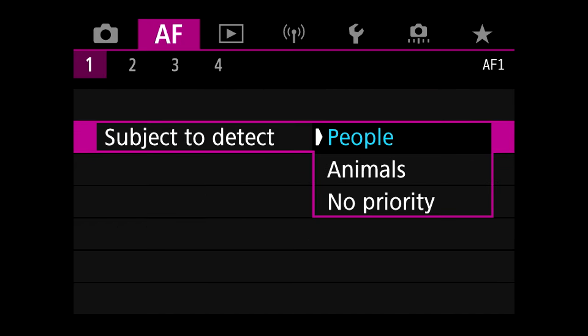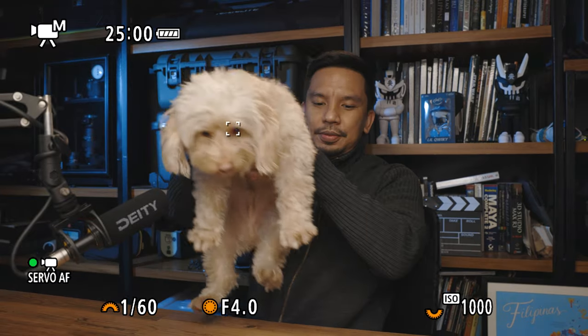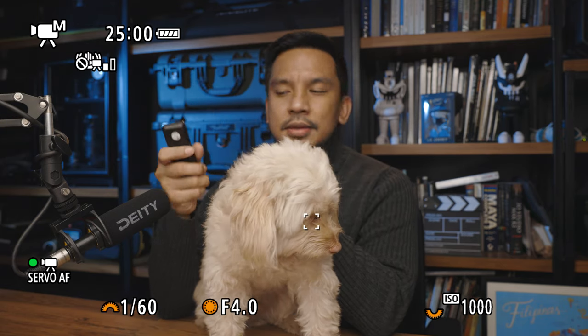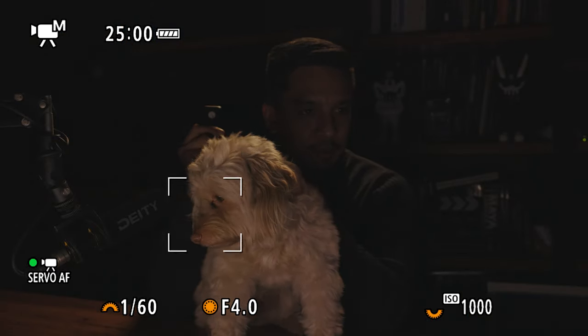Let's try another test. Setting the autofocus to animal priority — the autofocus is completely ignoring me but it's tracking Chucky's eye really, really well. So if the autofocus is set to no priority it obviously tracks me, but on animal priority it completely ignores me. Let's try it with low light — it goes a bit crazy.